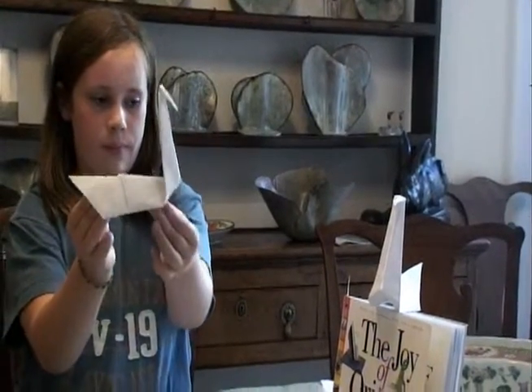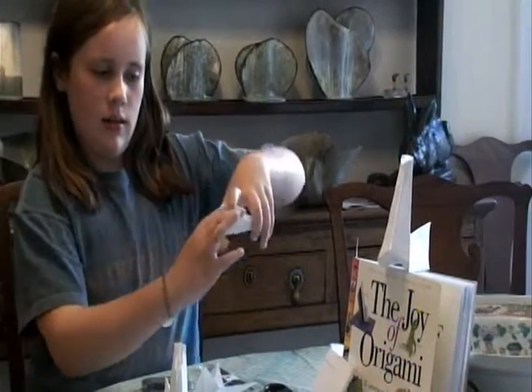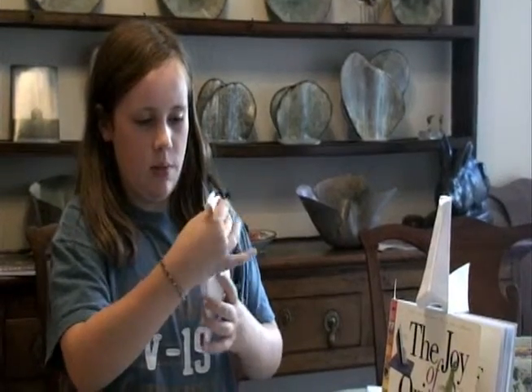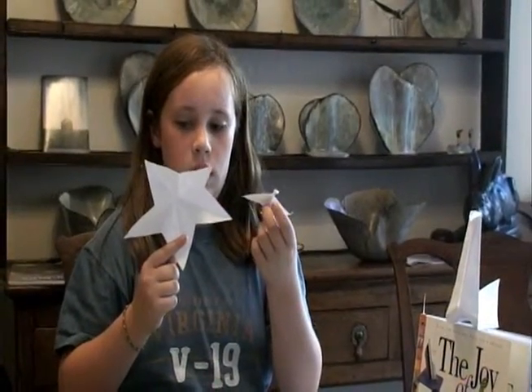I also made this — it's a bag, and it opens up. It doesn't have stuff in it but you can put stuff in it, like presents for my friends. We just put the swan in it! And also, this was supposed to be a star, but it turned out really badly, so I just made it into a little bird.